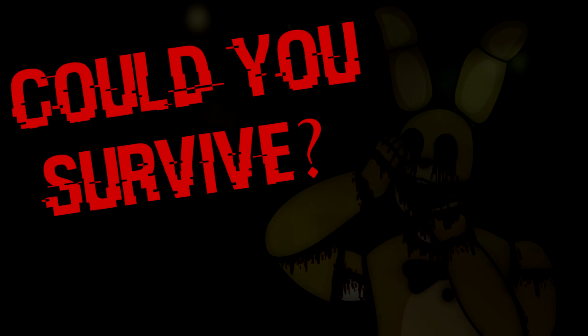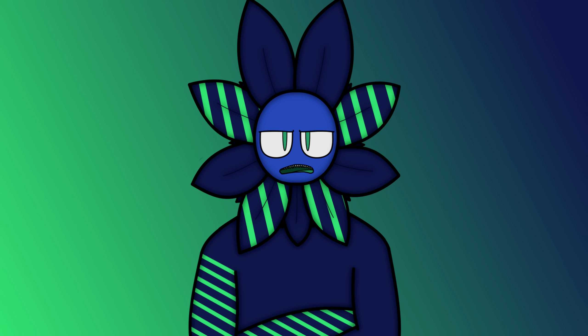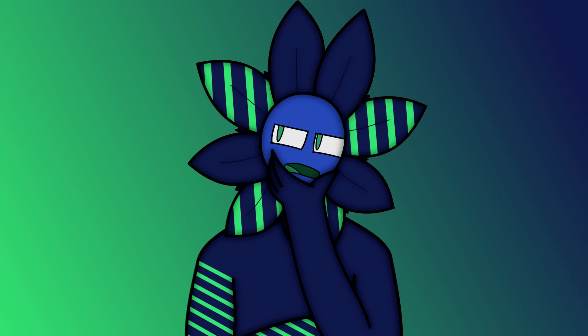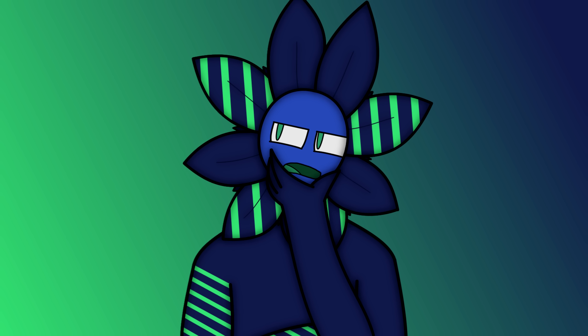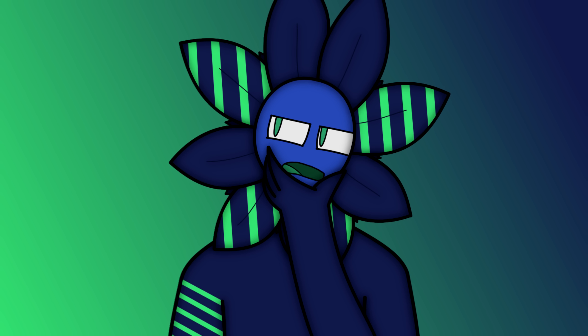Holy shit. With all of this buildup and information out of the way, I believe it is finally time to answer the question: could you survive a spring lock failure? And the answer is... well, it depends. There are several different circumstances that can impact the situation and your survivability rate. Like, how old is the suit? Has it gone through proper maintenance? Are the metal rods rusting away? Are you in public? What's your body type? Have you ever had any experience with these suits? Many questions that yield several different outcomes. Let's picture a scenario similar to William Afton in FNAF 3.